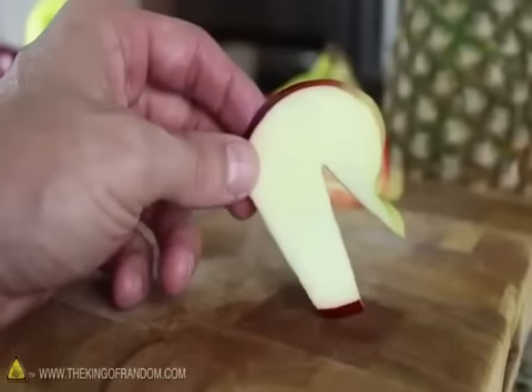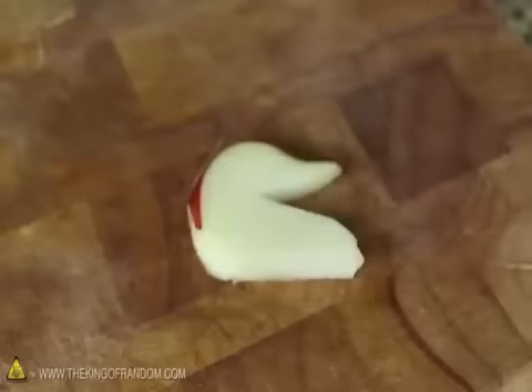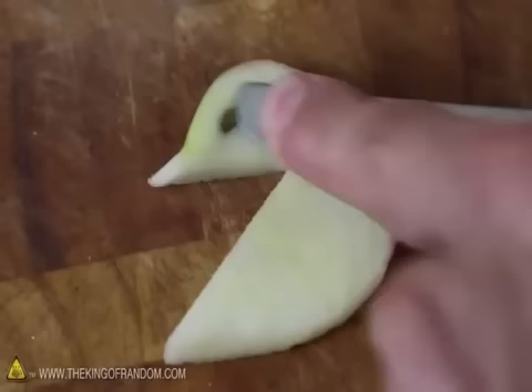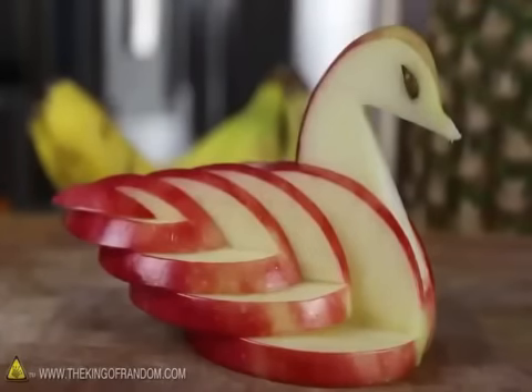Now you should be able to see how this is coming together, and to clean it up a bit, just use your knife to round off the sharp edges. All that's left now is to place the apple seeds where you think the eyes should go, then use the side of a butter knife to press them firmly into position. When both eyes look good, simply drop the neck into place and you're done.